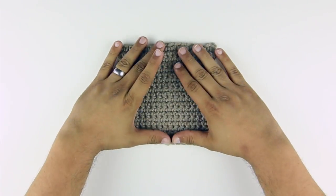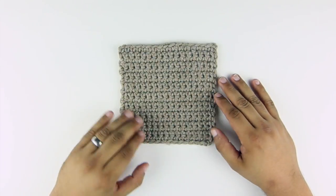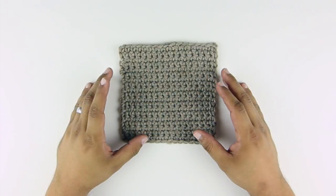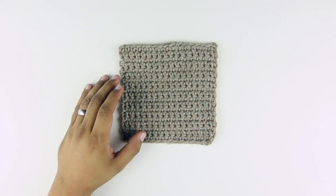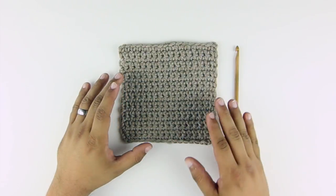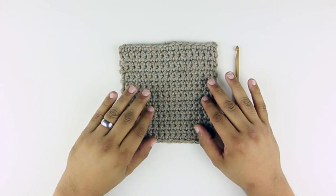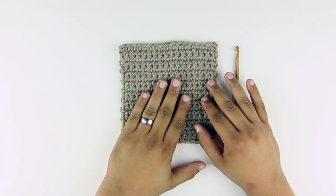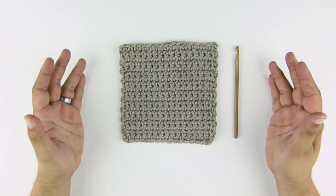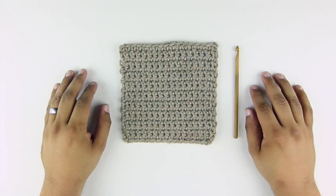When you're working on a pattern, before you start, you want to do what's called a gauge swatch. This allows you to see how your crochet hook combination works with your yarn. The pattern is going to say that it has a specific gauge, and you want to match the gauge so that the pattern fits correctly. The way to do that is to measure your stitches per inch, which is your gauge.